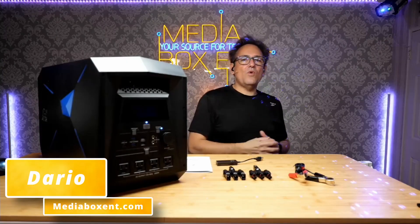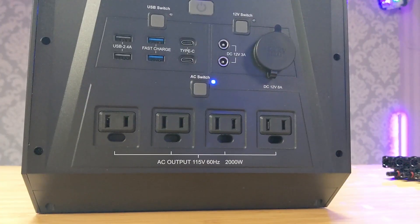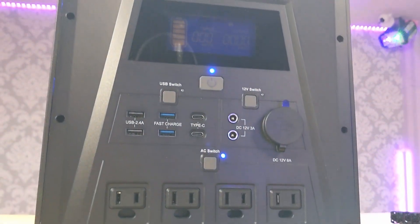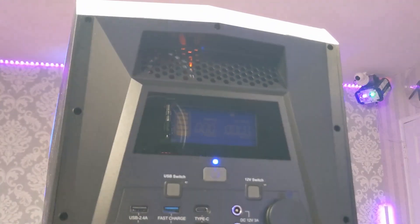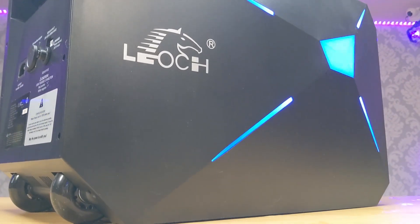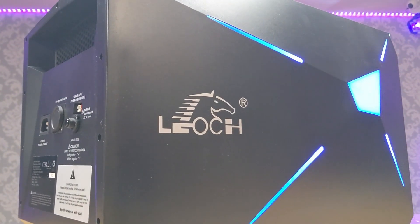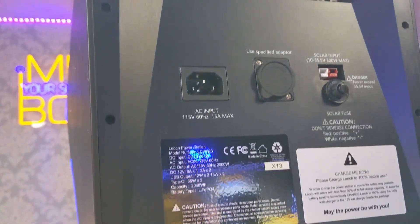How's everyone doing? I'm David from Media Box Ent, and today we're going to look at this great power station — a huge 2000 watt unit. This thing is super cool. Whether you're at a picnic, RVing, or need power for any emergency, this guy will do it. You can even use solar panels up to 300 watts.